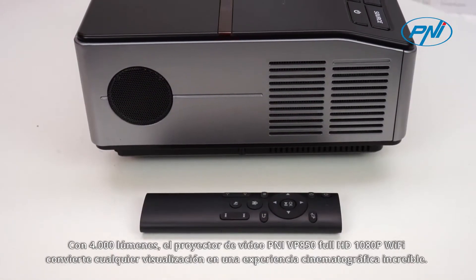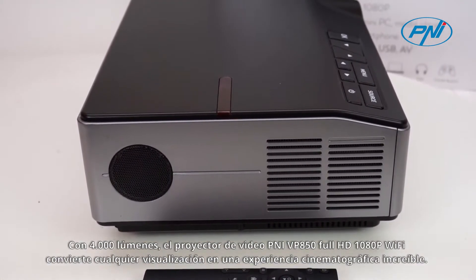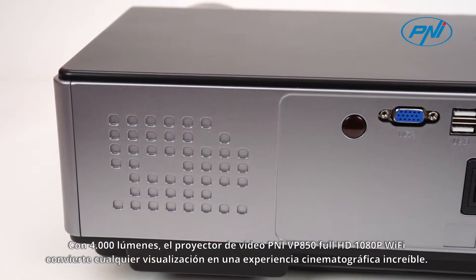With 4000 lumens, the Penny VP850 Full HD 1080 pixels Wi-Fi Video Projector turns any viewing into an amazing cinematic experience.